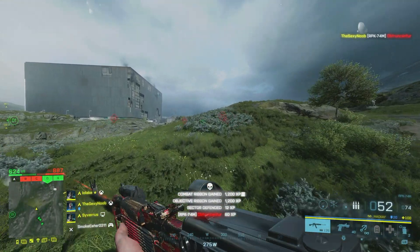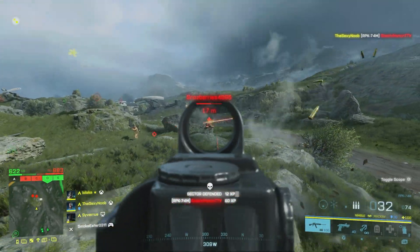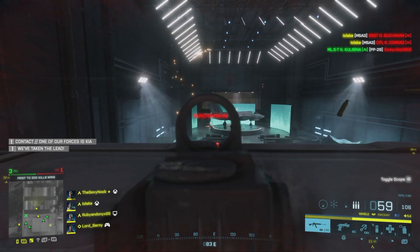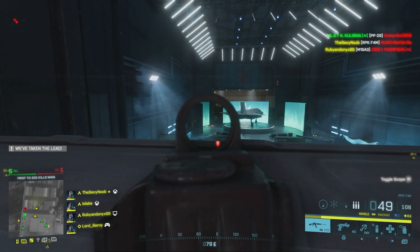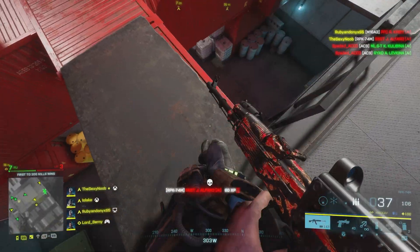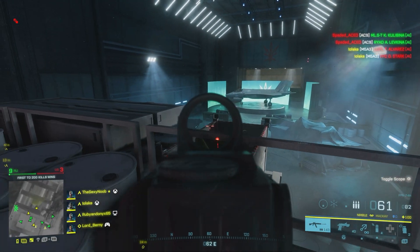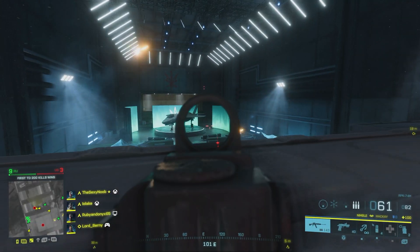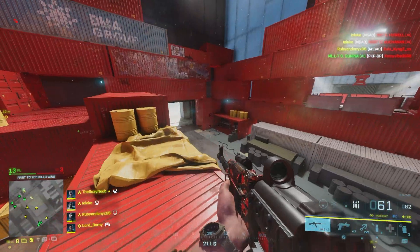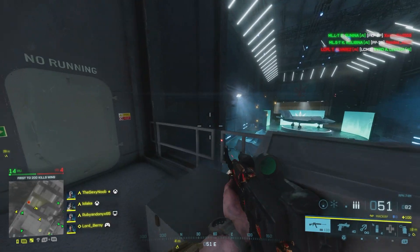Oh, and I forgot you can slide. I just got a double kill shooting through this boat — cool. Another double kill near this boat. Are they bots or something? What are they doing? Yeah, some of these are actual bots.